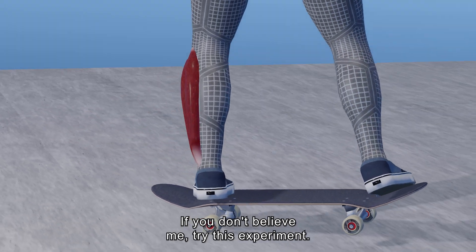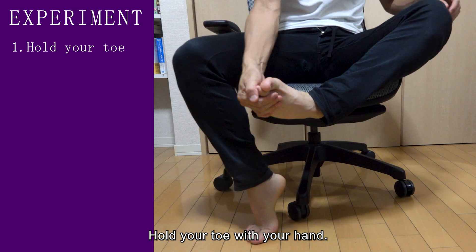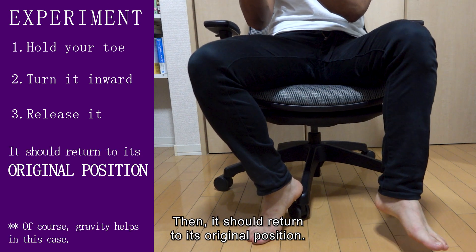If you don't believe me, try this experiment: hold your toe with your hand, turn it inward around your knee and release it. Then it should return to its original position.